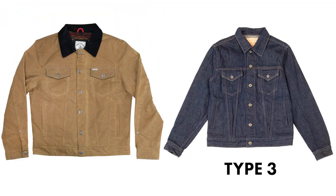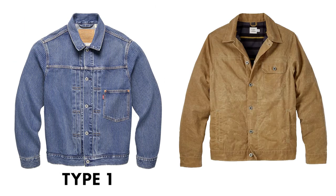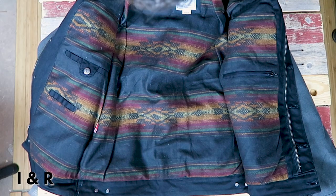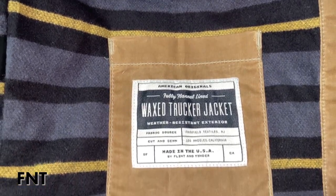The Iron and Resin is a Type 3 trucker jacket, meaning it has two chest pockets and two belly pockets, where the Flint and Tinder is a Type 1 trucker jacket with one chest pocket and two belly pockets. The Iron and Resin's belly pockets are lined, where the Flint and Tinder's are unlined. The lined pockets are much more comfortable on the hand and keep you warmer. With the Flint and Tinder's unlined pockets, it's less comfortable and initially colder when you put your hands in. The Iron and Resin also has three interior pockets, where the Flint and Tinder has one inside pocket.